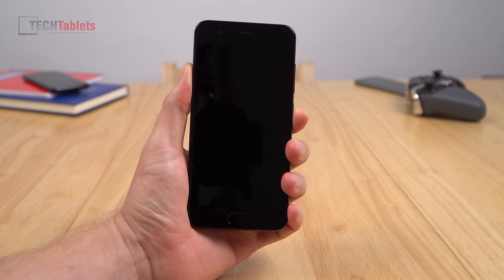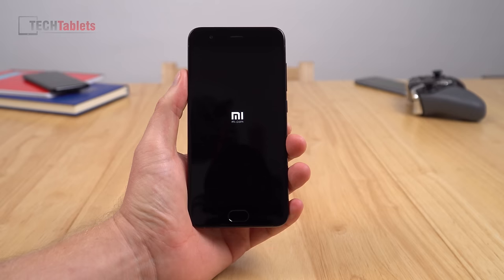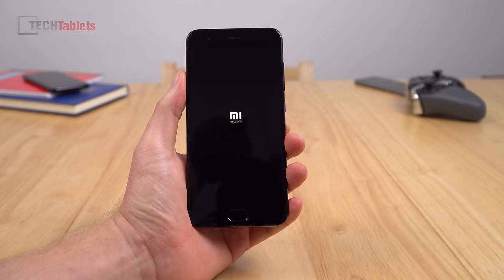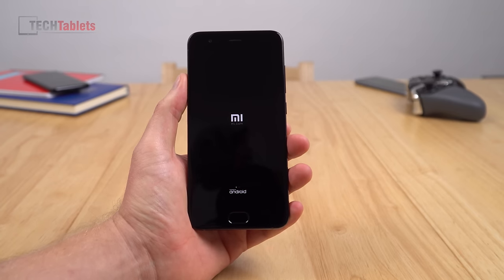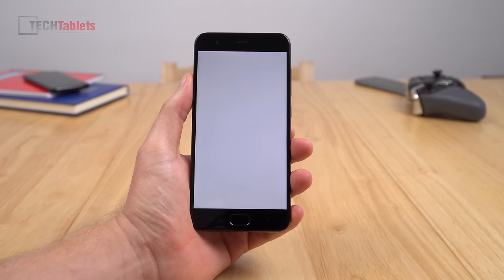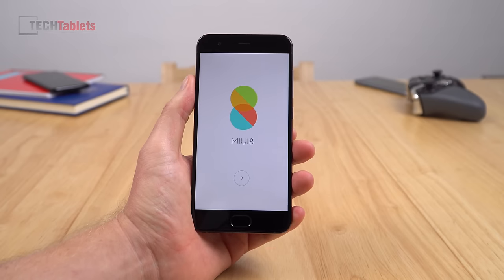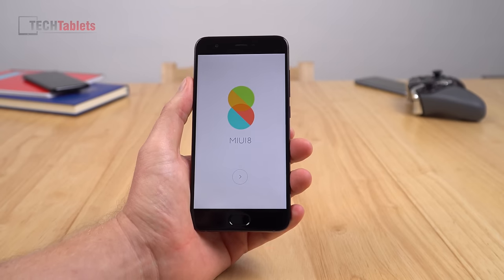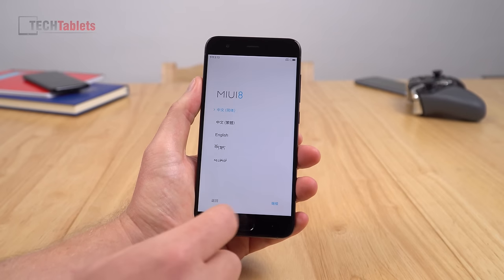Time to power it on for the first time and go through the initial setup. As mentioned, because it's the Chinese version, it's only going to have Chinese and English. If you want other languages, you're going to have to wait for the global ROM. This should be running Android 7.1.1, which is the version they advertised. First impressions of the screen: it's great, it looks really good. I've seen this panel before — it was on the Mi 5, Mi 4, Mi 5S, and Mi 5C that I reviewed. It's a very nice 1080p panel.